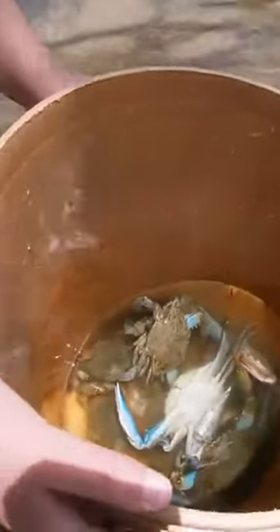What is cracking you fish and jamokes? Today I have a crabbing hack to help you lose less bait and catch more crabs.